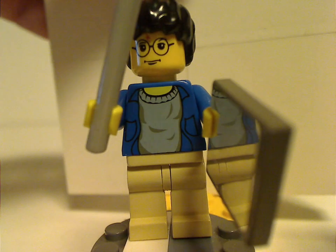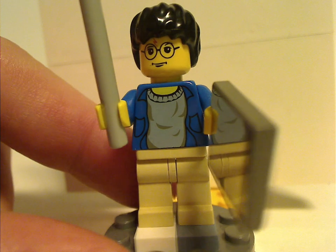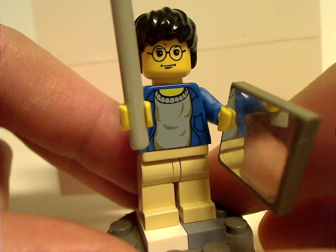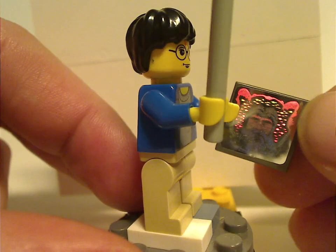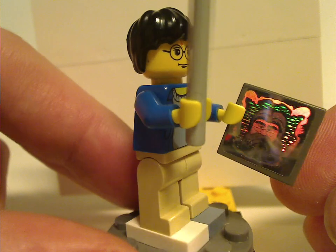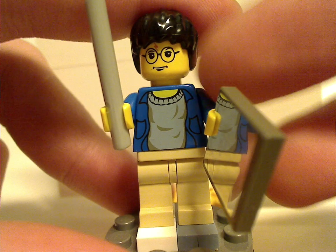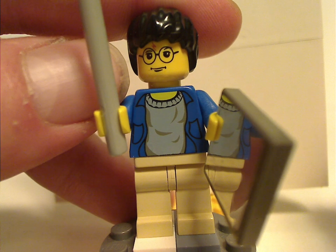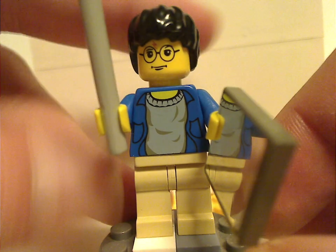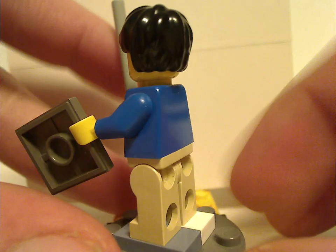First of all is Harry Potter himself. This torso print did come exclusive to this set, and until the following year was also in the Gringotts Bank set. He's holding a printed tile that shows a holographic picture of Dumbledore, representing the moving picture from the movie. What I think could have made him more exclusive is having a tape-like substance in the glasses, until Hermione fixes it with a spell. He's also holding a gray bar for a wand, and there's no back torso print since it's an older figure.